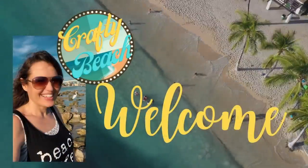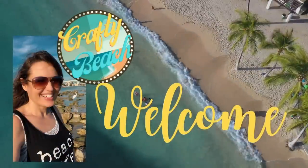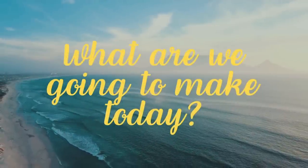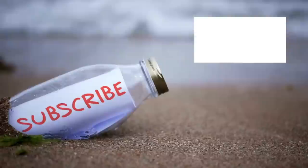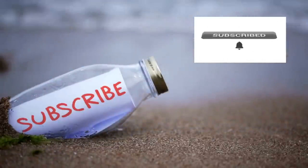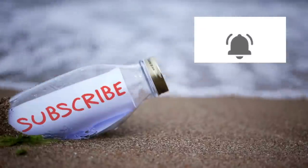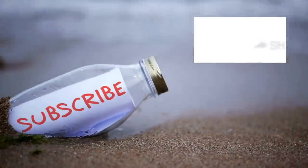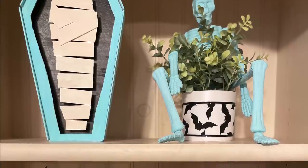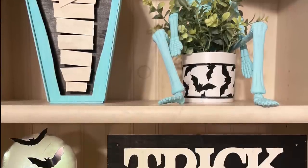Hold up, I am on my way. I'm in motion. Let's go to the ocean. Yeah, let's go outside. We can hang out on the beach without freezing. Yeah, isn't that amazing? Welcome to Crafty Beach. This is Julie.